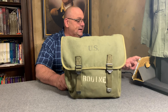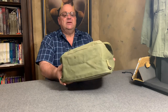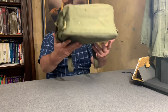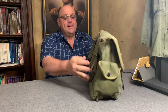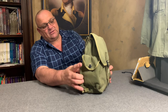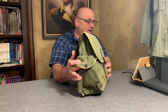This particular bag weighs about one pound and 0.14, which would be one pound and an eighth, so it's pretty lightweight. If you look at it, it has about a five by five inch pocket on this side that closes with this type of button right here.